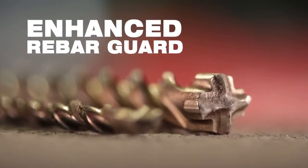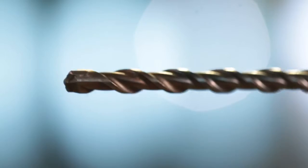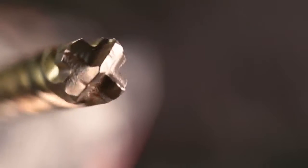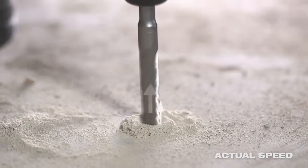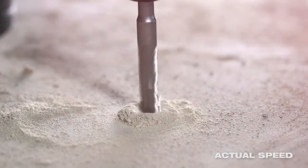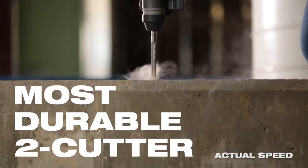Enhanced rebar guards increase durability by shielding the bit when hitting rebar in concrete. Both the M2 and the MX4 bits feature variable flutes to eject debris rapidly — that means fast, aggressive drilling as the bit breaks through the material, all combining to deliver the best bit life in the industry.